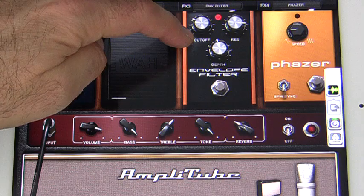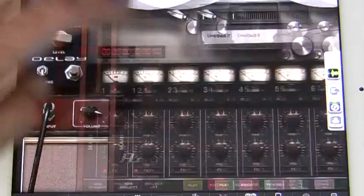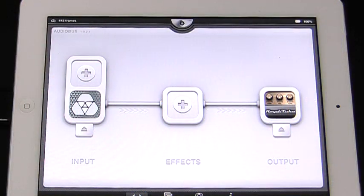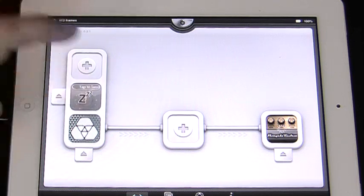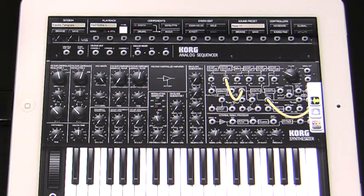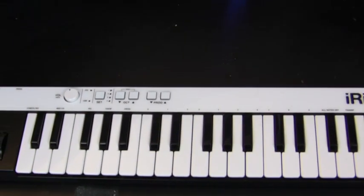And if I want to, I can open up Amplitube's multi-track recorder and start recording. Now I'll use a second input slot to open IMS-20, a cool synth app from Korg. I'll use it for a bass line, which I'll play using IK Multimedia's iRig Keys, the ultra-portable universal MIDI controller.